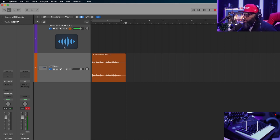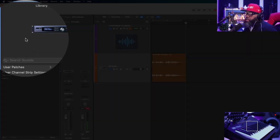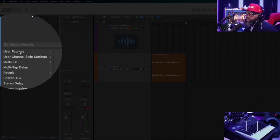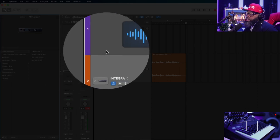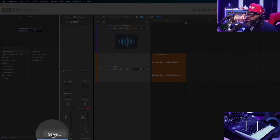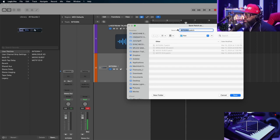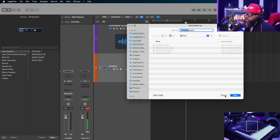Here's how I would save this track stack for future use so I don't have to build everything from scratch again. Just press Y on your keyboard or click the library icon up here. Go down to where it says 'User Patches' — you can see I already have some saved in there. All you do is click where it says 'Save' at the bottom, name the patch whatever you want, and hit save.